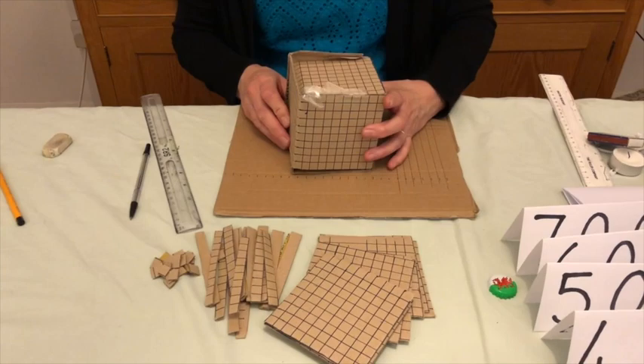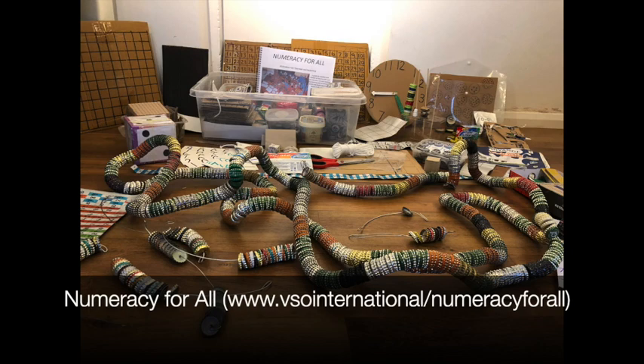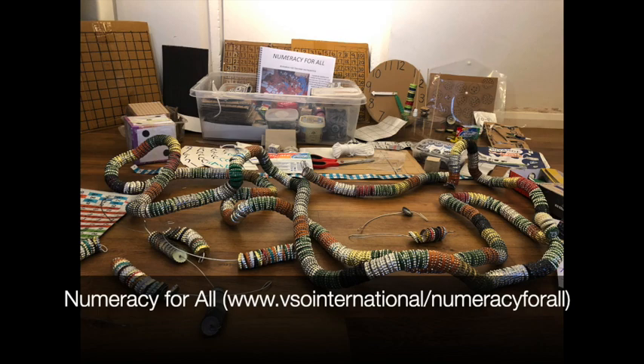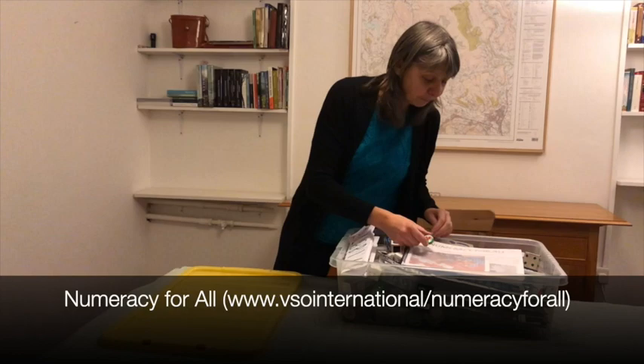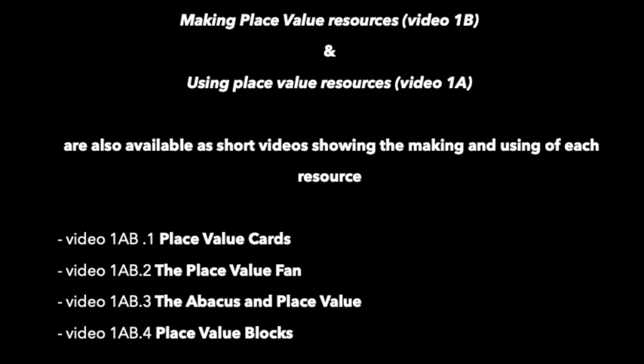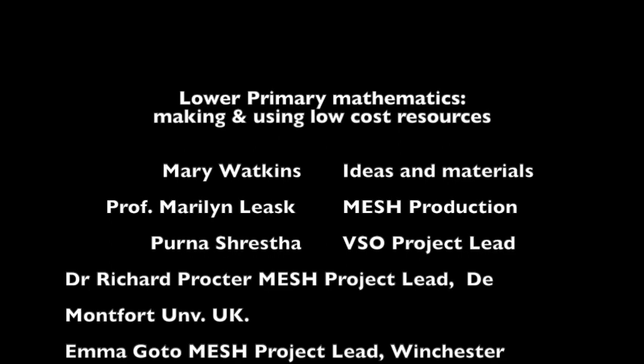More detail about the resources in this video and others can be found in the booklet 'Numeracy for All: Resources for Teaching Mathematics' — a guide for teachers and trainers on how to make and use low-cost or no-cost teaching and learning aids to encourage active and playful learning for maths in the classroom. Let's go and teach some maths! These videos are from a partnership between VSO International and the MESH initiative, both committed to sharing knowledge freely around the world for the benefit of teachers and learners.